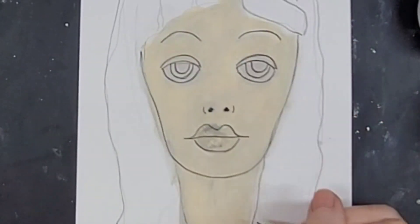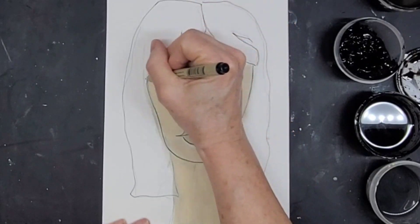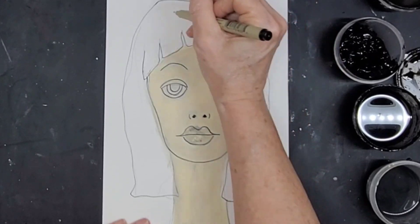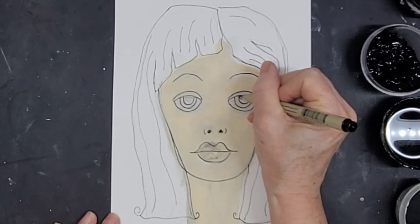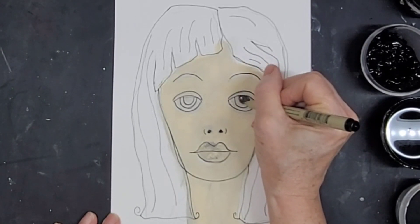The only difference between her eyes and her two friends is that she's not looking directly at the camera, if you will — she's kind of looking a little bit over to the side.